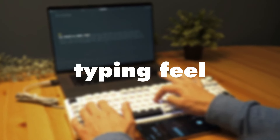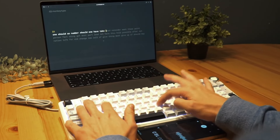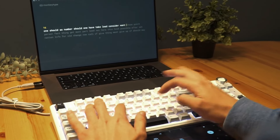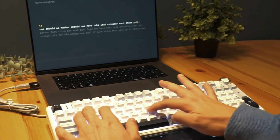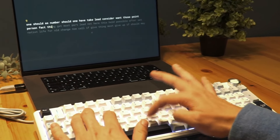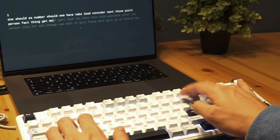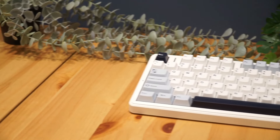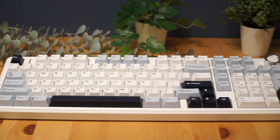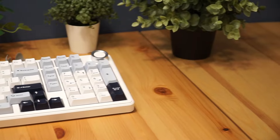Now let's talk about the typing feel. Typing on the Aula F99 Pro is a dream. The gasket-mounted structure combined with the five layers of sound-dampening materials gives each keystroke a soft, cushioned feel. The pre-lubed Leobo Zeus or Star switches deliver a smooth, satisfying press with minimal wobble. The PBT keycaps add a durable textured finish that feels great under your fingertips. Whether you're working on long documents or gaming for hours, the typing experience is comfortable and precise. The keyboard's overall build quality minimizes vibrations, so it feels stable and premium with every press.